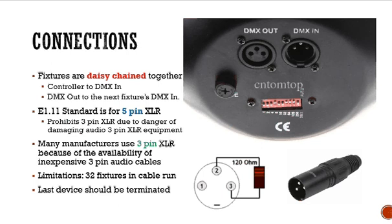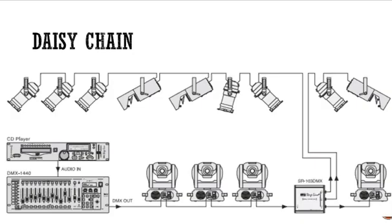There's a limitation of 32 fixtures in a cable run. The last device should be terminated — you need a 120-ohm resistor placed between pins two and three for a three-pin XLR, and you can put it into a little connector as shown. In the daisy-chain diagram, in the lower left corner you have your DMX controller with a DMX out going into the first device — a moving head fixture — and then DMX out goes from there to the DMX in of the next one, daisy-chained all the way through. At the very end, the last device should be terminated for proper configuration.